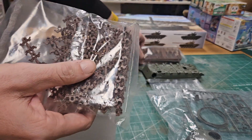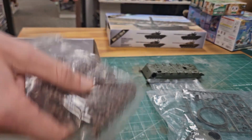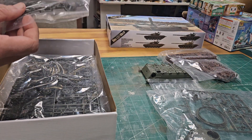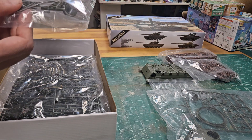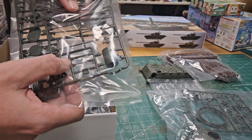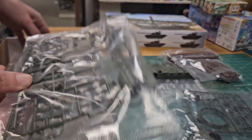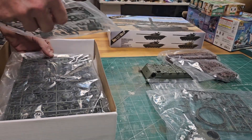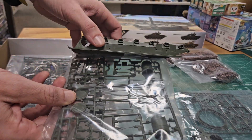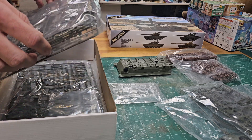There are more track links, track pads, and pins on separate sprues. There are also fuel cans and drive shafts. This kit does have an interior option — you can see the drive shafts go all the way through, and a lot of the parts will slot straight through into the hull.